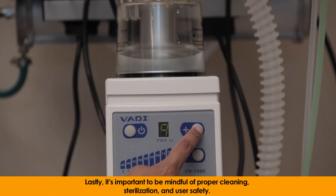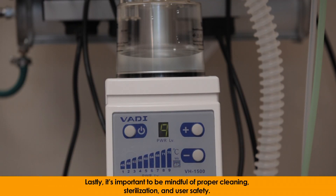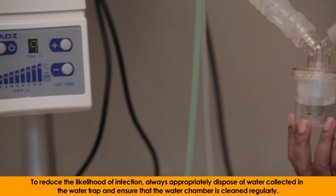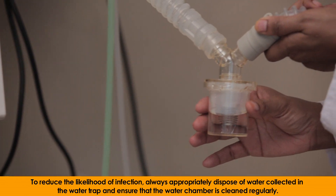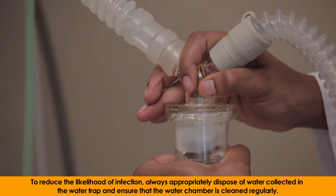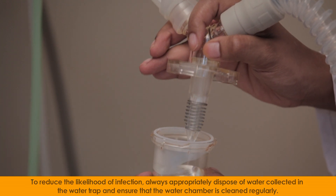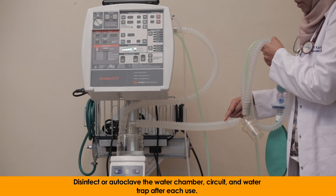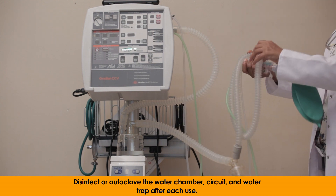Lastly, it is important to be mindful of proper cleaning, sterilization, and user safety. To reduce the likelihood of infection, always appropriately dispose of water collected in the water trap and ensure that the water chamber is cleaned regularly. Disinfect or autoclave the water chamber, circuit, and water trap after each use.